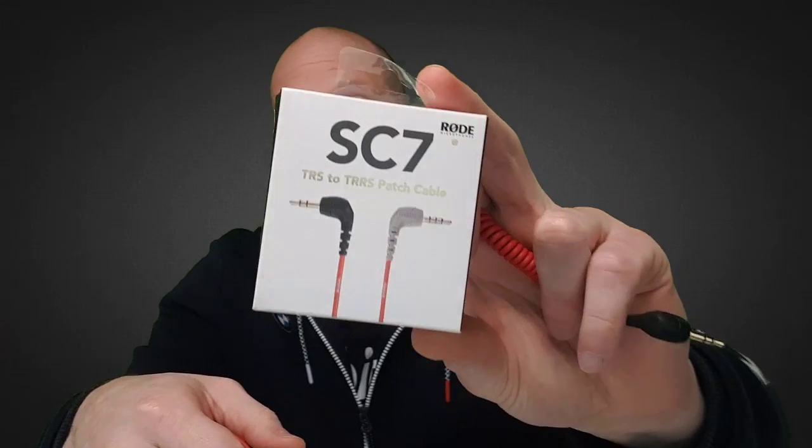The wire you need is called the SC7, and you can find the purchase link in the description. This wire costs about $10. I know it's not fair from Rode to provide these microphones without including this adapter, because this was also my problem when I started recording — I was planning to use the Rode VideoMicro with my phone but couldn't, exactly because of this missing cable.